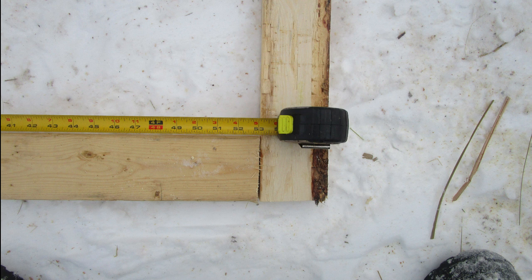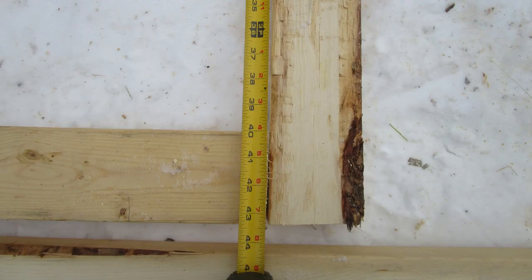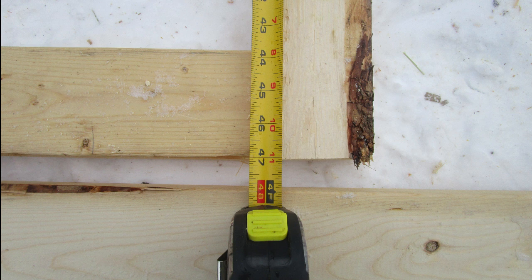You should end up with a spacing of 53 inches on the top and the bottom of the frame we're building, and it should measure 40 inches for each side for the height.